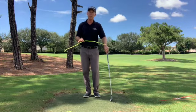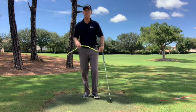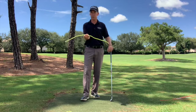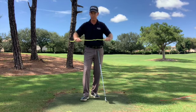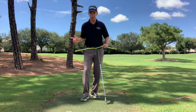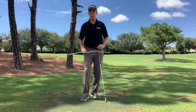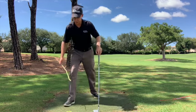Get yourself coming a little bit more from the inside, getting that straighter shot, maybe even a little draw. We're going to use one of these gear ties — these can be purchased at your local hardware store. They're flexible, they bend, and you can shape them however you want. What we're going to do is put this on our right arm to help us come more from the inside and get that ball hopefully starting a little bit to the right of your target to create a draw.